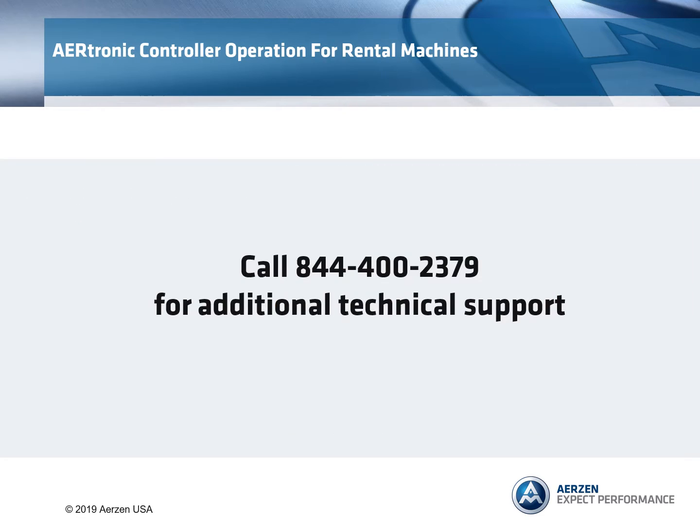Call 844-400-2379 for additional technical support.